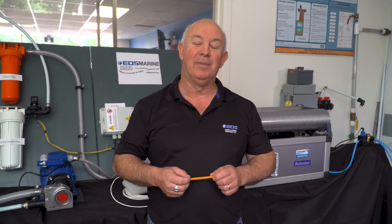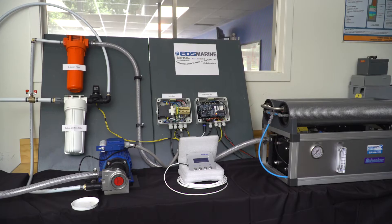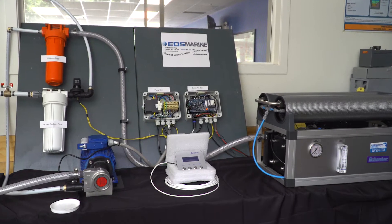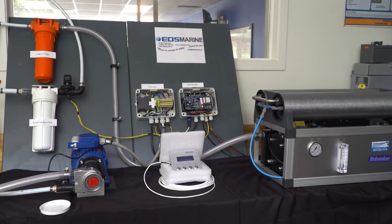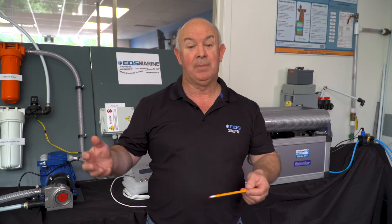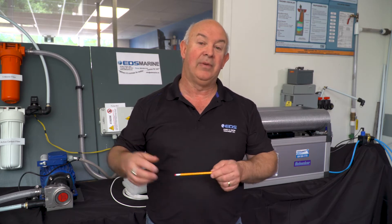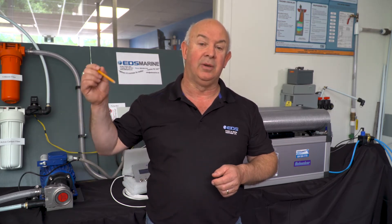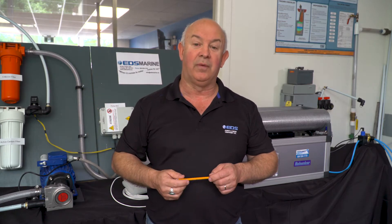Hi, I'm Dave Bellis of EDS Pumps and Water Treatment. Today I'm going to demonstrate a product that we have in our Marine Division, the Schenker Watermaker. Schenker is a worldwide manufacturer of desalinators used on ships, boats, and marine applications, and today we have a little demo to show you how simple and easy it is to turn saltwater into freshwater for your boat.